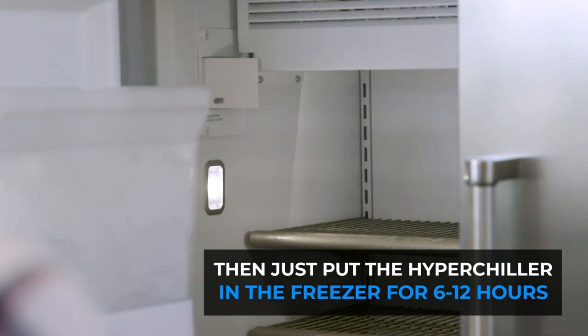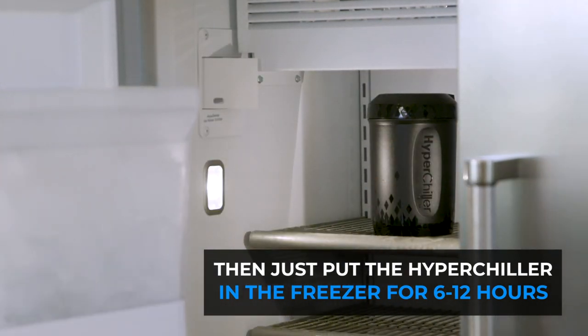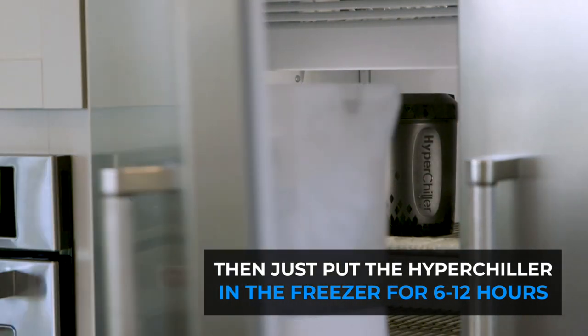Then put the product upright in the freezer. Depending on water and freezer temperature, this initial freeze can take up to 12 hours to freeze solid.